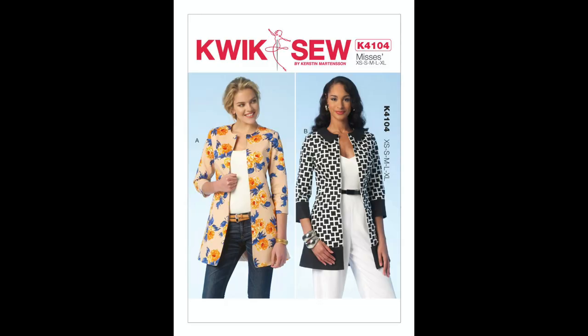Kwik Sew K4104 is a lined jacket with three-quarter length sleeves, a waist seam, and French darts. The jacket pattern is designed for medium weight fabrics. The suggested fabrics are cotton blends, broadcloth, linen, and sateen, and you'll also need a lining fabric.